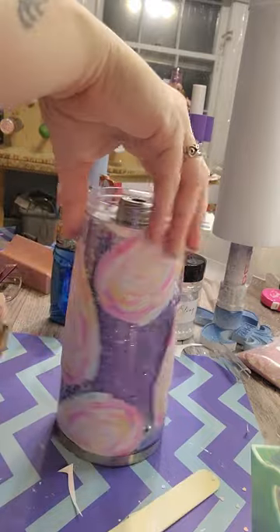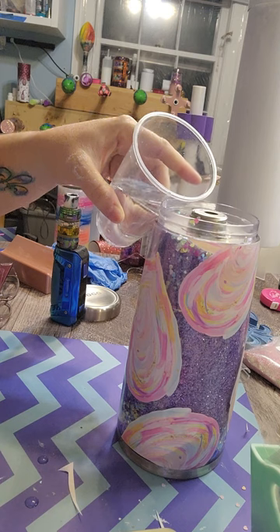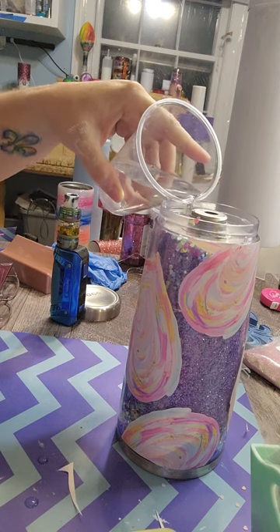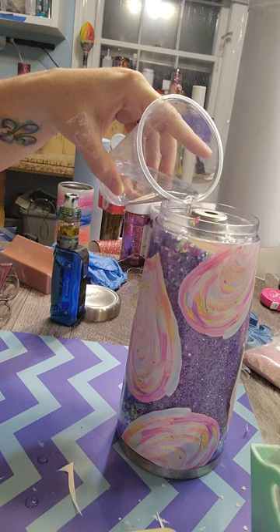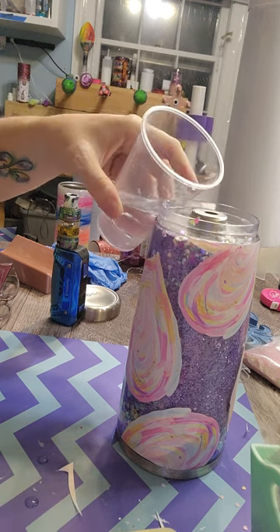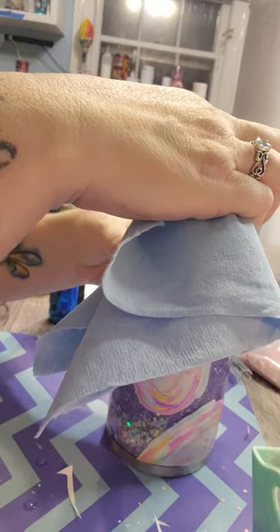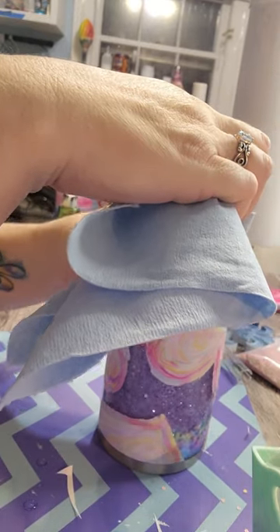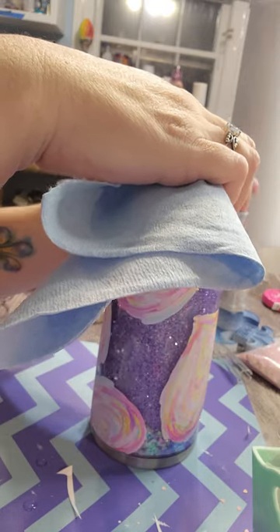Twisting it helps me see how the glitter is going to flow and if I've added too little or too much. Then I'm going to fill it up all the way up to that silver rim with the rest of my solution. Once you've got it up to that top rim, I grab a paper towel and clear that silver part right there, basically getting it ready for the silicone — getting any extra glitter off and removing the moisture.